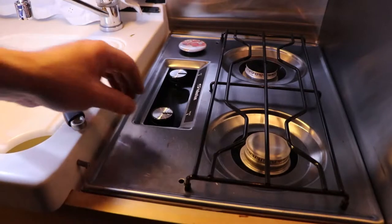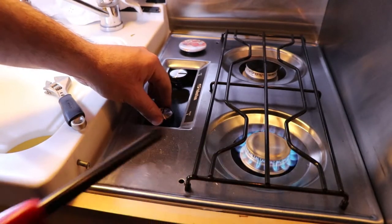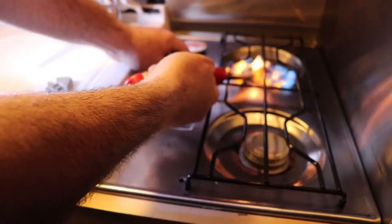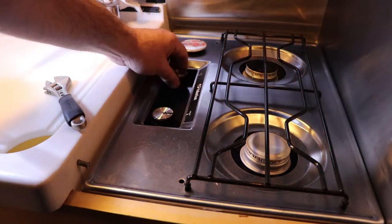I'll just light this up quickly without running the fan. Turn it to light, give it a couple clicks — no problem. Do the same with this one — it's got very poor flame.